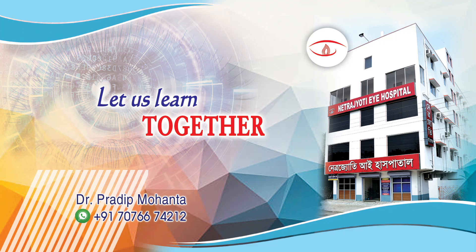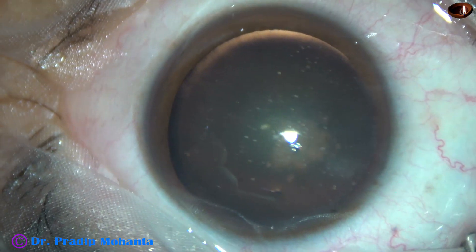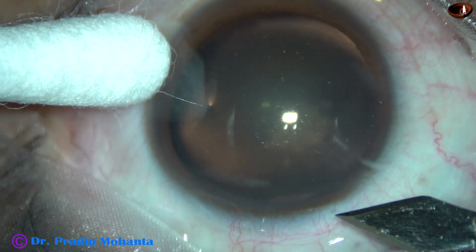Friends, welcome to my workplace at Rana Ghat, West Bengal, India. This is a very soft cataract. Let us observe this surgery.